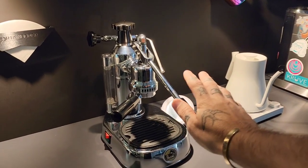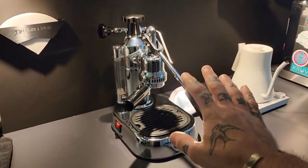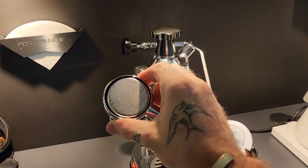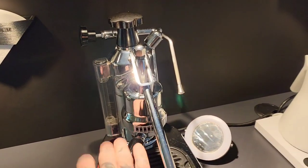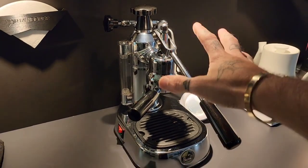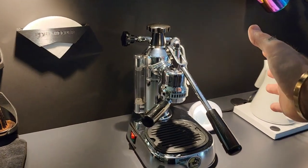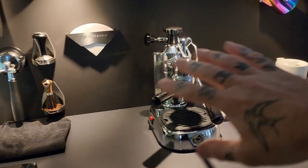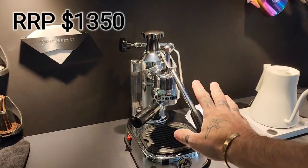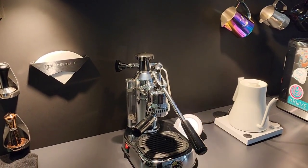Next up is the La Pavoni Europicola, which we have just fully refurbished. There's still a couple of things I need to do, but other than a bottomless portafilter it's pretty well a standard machine. I have put a single tip on the steam wand but other than that it's just a normal machine — new seals and stuff, because if you've watched the videos, this thing was not working. This guy retails for about $1,350 in Australia. Great little machine for the money — I will say there is nothing better for that price.